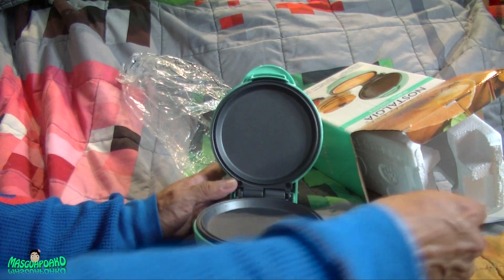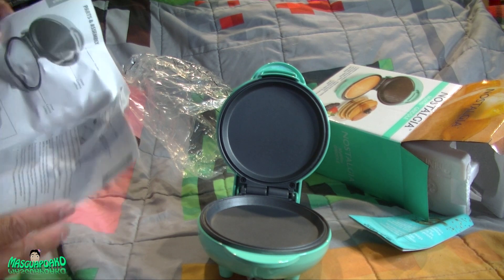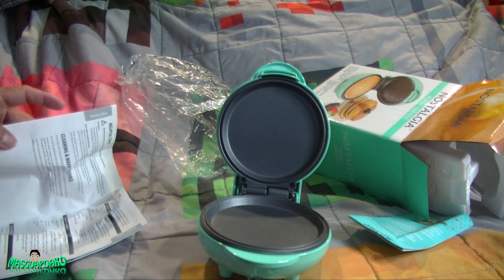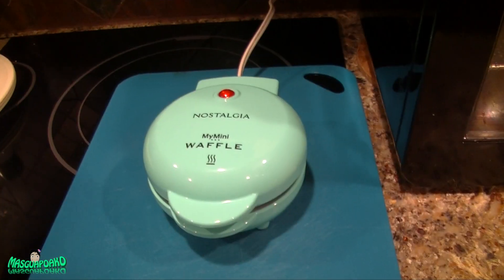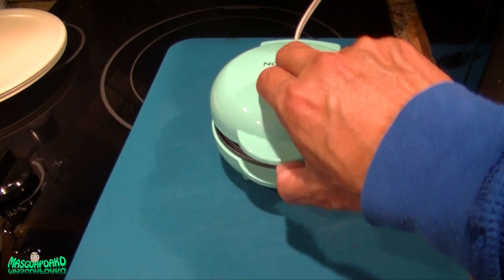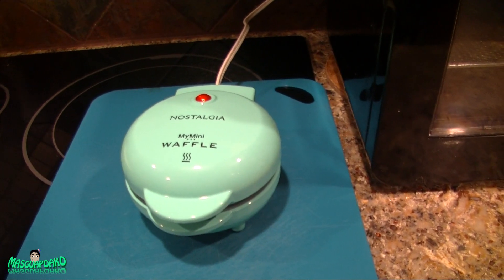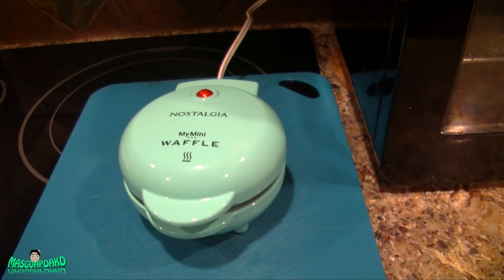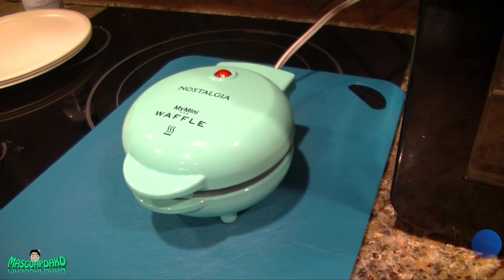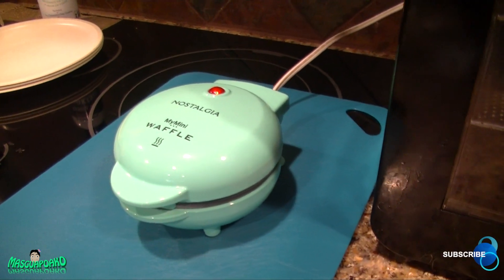It should be nonstick so I'll read the directions later. I'm going to test this and see how it cooks. Good news, it turns on. It says to preheat it. I cleaned it up and let it heat up. The water is steaming now just from cleaning. When that light turns off it'll be ready to cook.